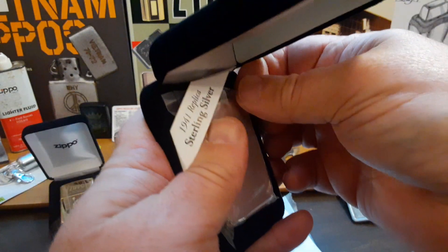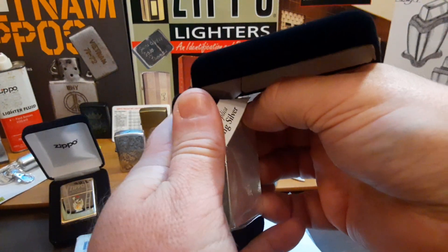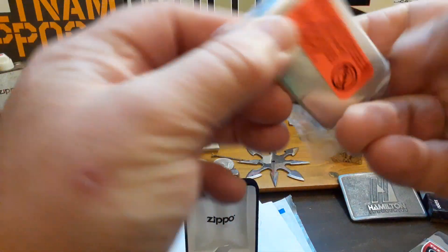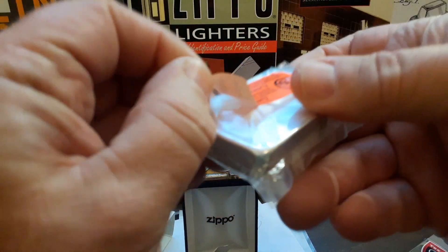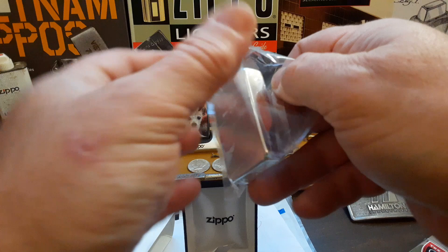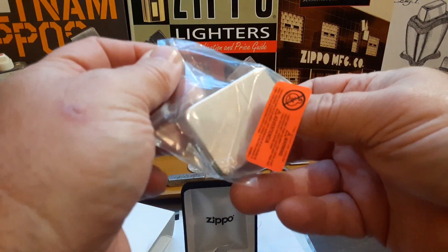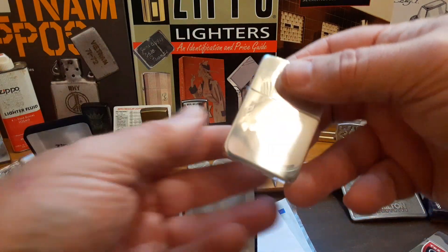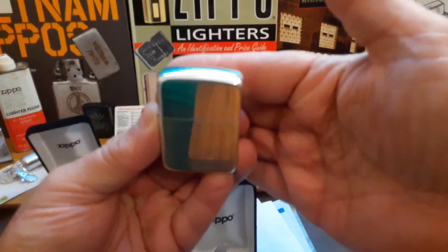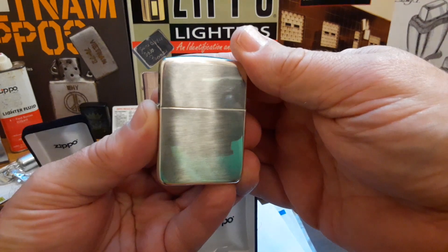See if I can get it over the container here. Comes in the little bag with the sticker on it. I'm glad they have it on that and then on the lighter itself. And there it is — high polish 1941.